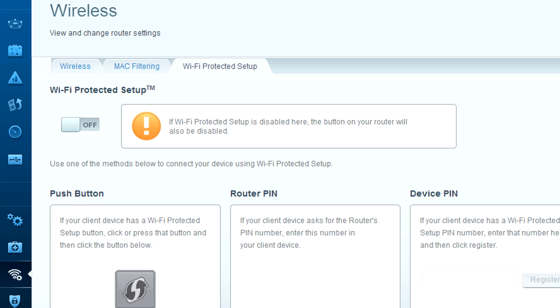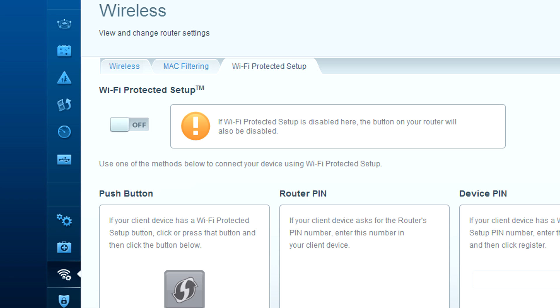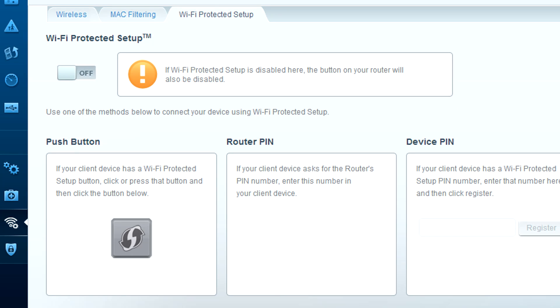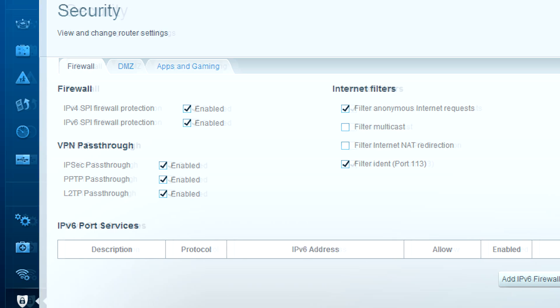The network map is new — it gives you status on everything that's connected. Setting up your wireless, being able to filter, deny, or allow access is very nice. Wi-Fi Protected Setup is easy to enable or disable. Security is also very easy to set up — as you can see right here on the screen for your firewall settings, enabling or disabling is just a check mark away.